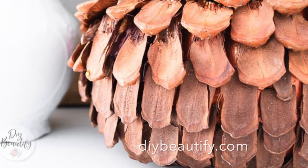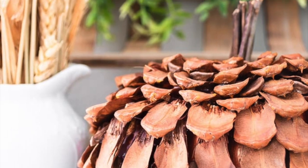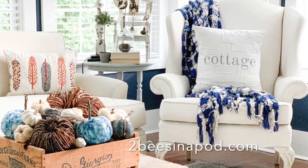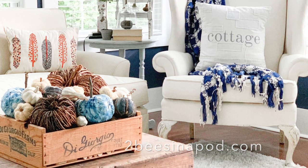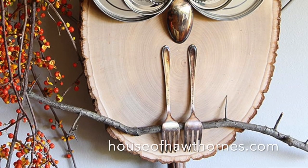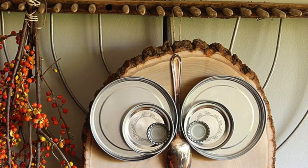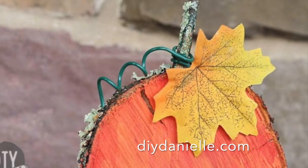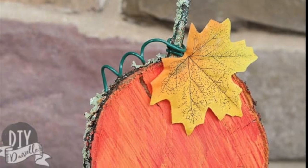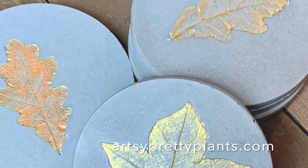Cover a dollar store pumpkin with pine cone scales, make a simple fall arrangement with a variety of pumpkins in an old crate, get creative with some simple wood slices, or make fall coasters by pressing leaves into concrete.